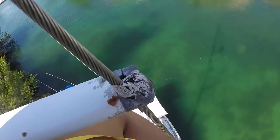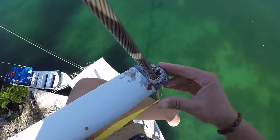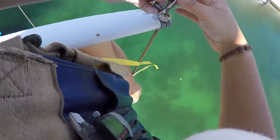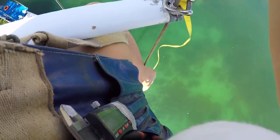Up next to the second spreader, with some gross, gooey, crusty stuff on it that might be bird poo. I'm here at the second spreader tip to attach the measuring tape and shimmy on up to take the measurements of the cap shroud, almost at the top of the mast.